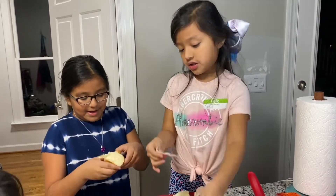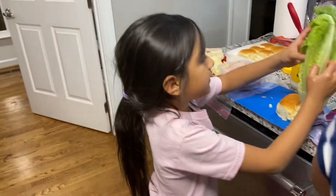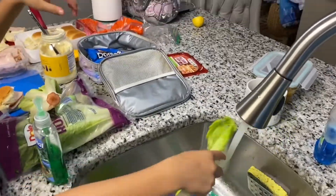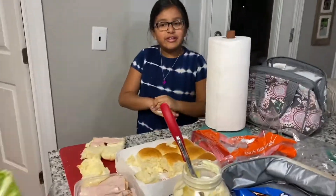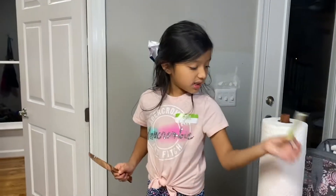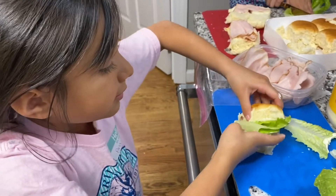Okay, got it. We opened it. Can you cut it for me? One slice of lettuce. Get another knife. Guys, I'm cutting my lettuce. Did I wash it?